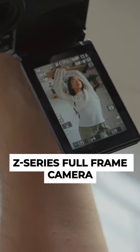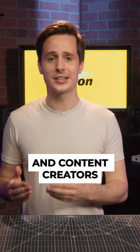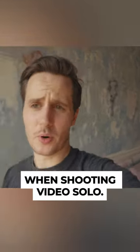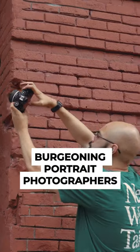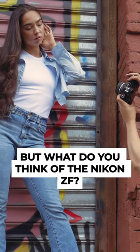It's also the first Z-series full-frame camera with a vari-angle tilty-flippy screen, making it easy for vloggers and content creators to frame themselves when shooting video solo. For street photographers, burgeoning portrait photographers, and hybrid content creators, the Nikon ZF should definitely be on your radar.